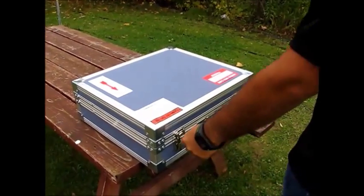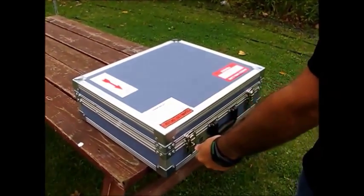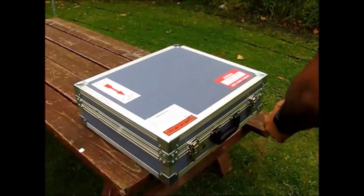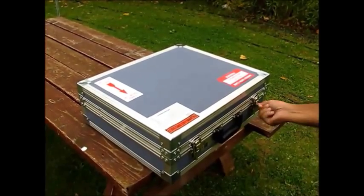Now that you've received your GSM-19T, it's time to assemble the instrument and take your first measurement. A key to unlock the GSM-19T shipping case will be taped to the handle of the shipping case.